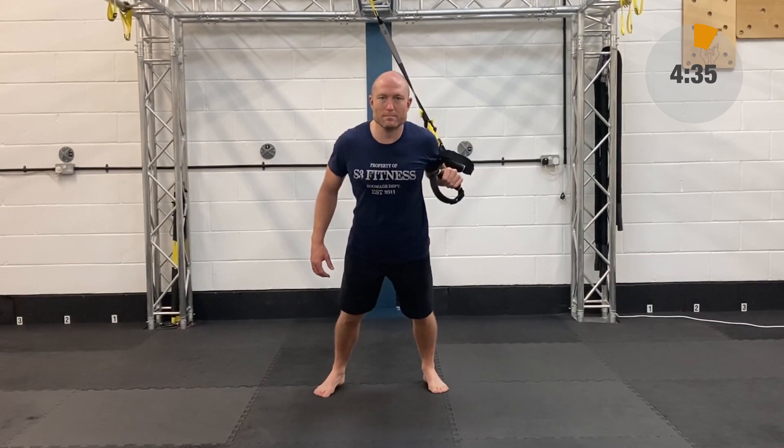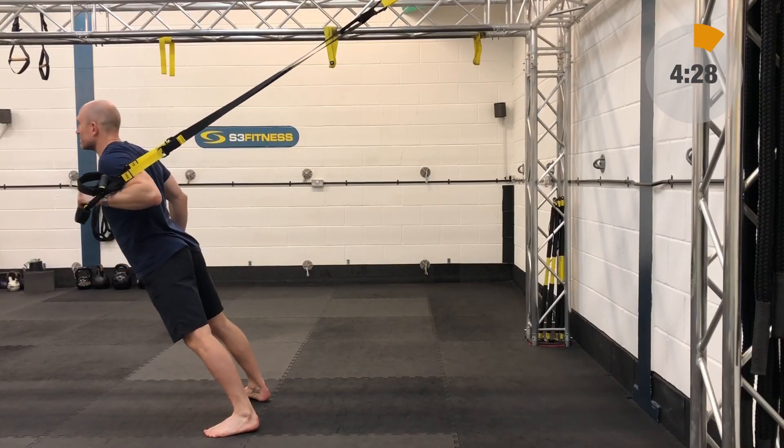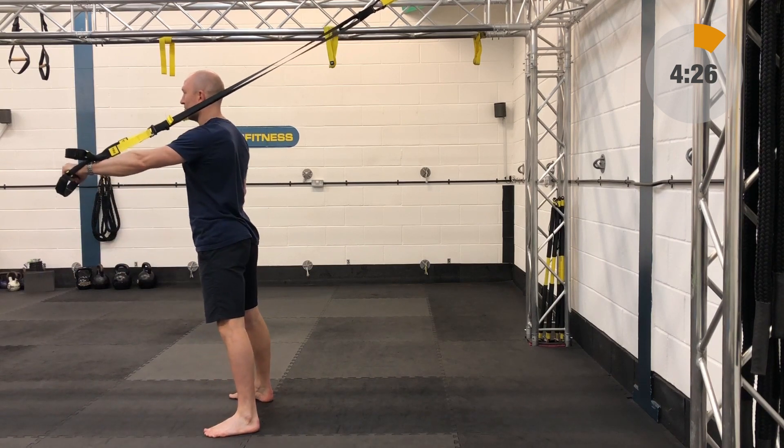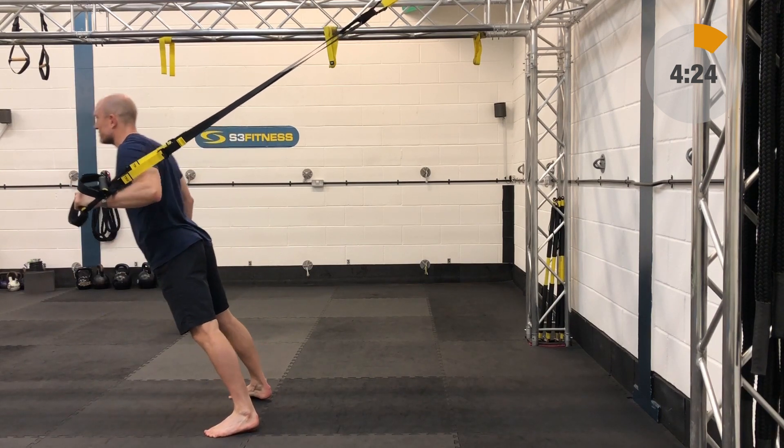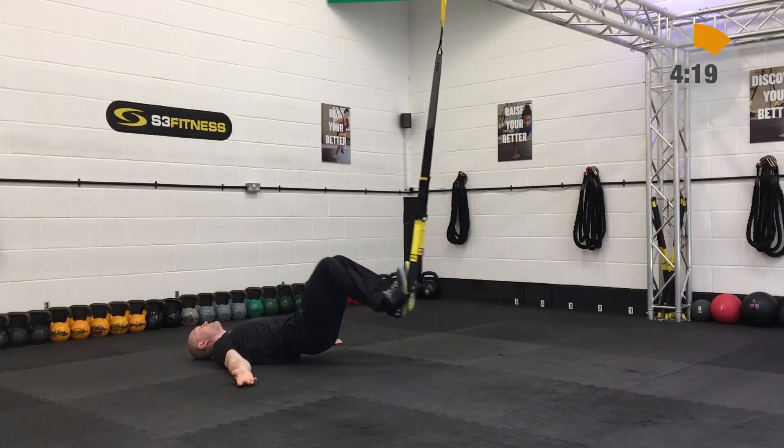Next up is a single arm chest press, that's going to be fully lengthened. We're going to be standing facing away from the anchor point, single-handed mode. We're going to go off the left arm first with this one. Start with the arm extended, nice strong plank position, bend the elbow, hips and chest are going to come forward as one.